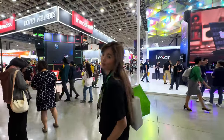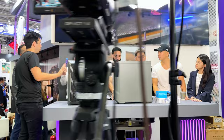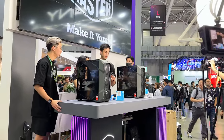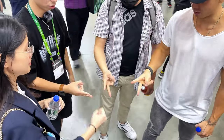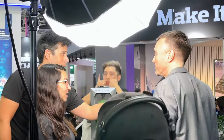On day one of Computex, Cooler Master kindly invited us to join in a speed building competition featuring their TD500 Max, which has pre-installed AIO, power supply, and fans in order to help PC builders build PCs faster. As Ben and I build so many PCs, we really welcome the challenge and are excited to see how long it takes us to build in this case.